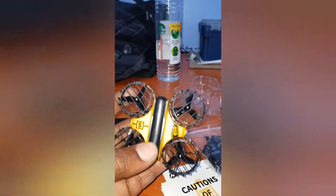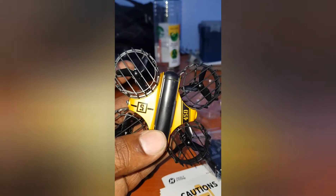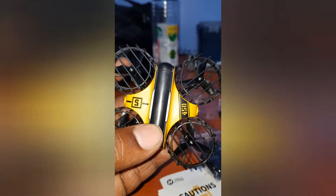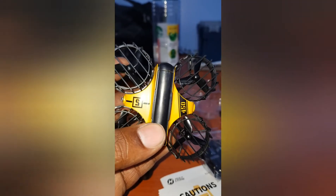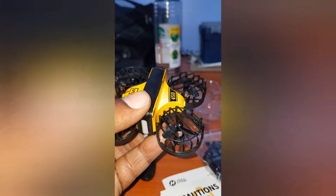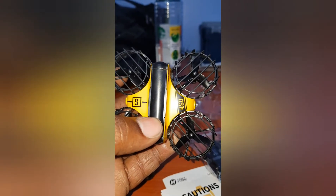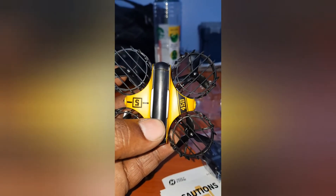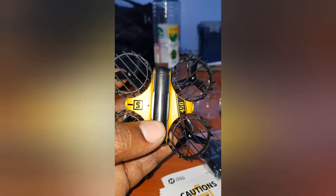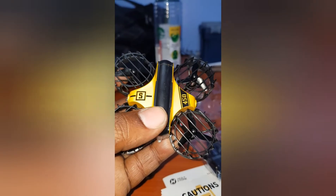So this was just basically an unboxing and a small review of the Holystone HS450 mini drone, which is quite nice — I like it a lot and I'd recommend this for anybody to buy. For this video, please like, share, and subscribe. We'd really appreciate it — just building my channel and we really need all the support we can get. Thank you very much and thanks for watching.